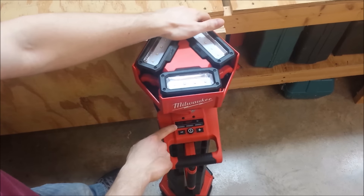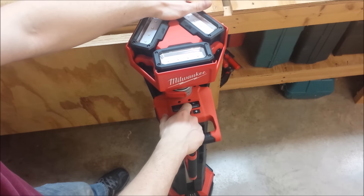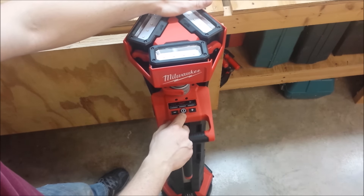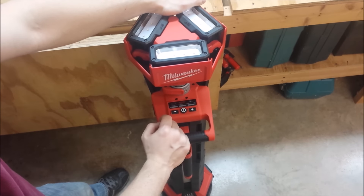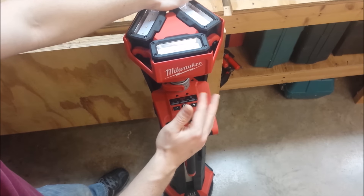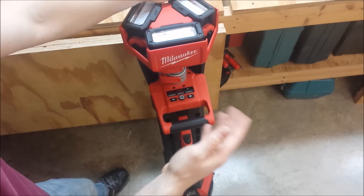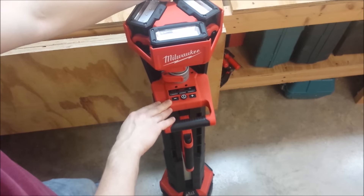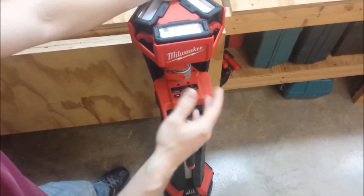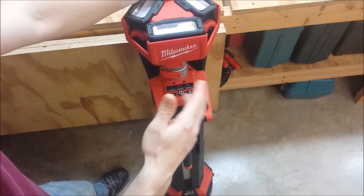On low mode you're going to get eight hours of run time with a 5 amp hour battery, and that's 900 lumens. Medium is 1,700 lumens and you'll get about four hours of run time. On high that is 3,000 lumens and you'll get approximately two hours of run time. They say two plus, four plus, and eight plus hours. I ran this with a 2 amp hour battery and got 48 minutes, which works out to exactly two hours if you're running on a 5 amp hour battery. Just ignore the plus.